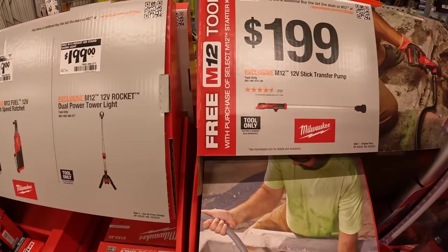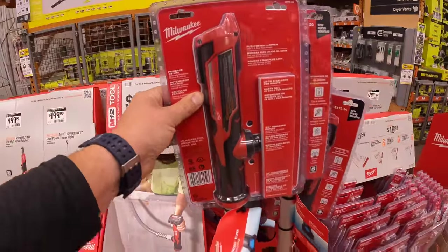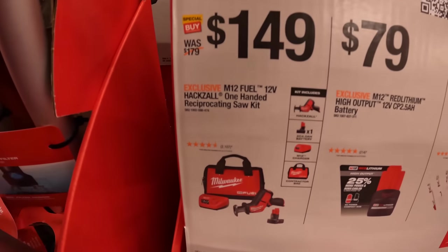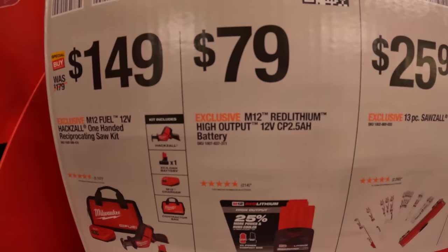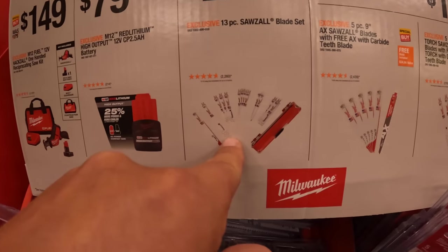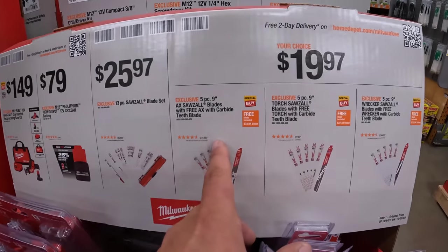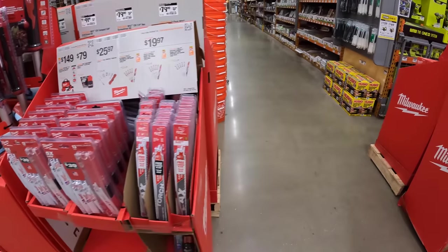They have the 12-volt stick transfer pump for $199 — glad they have this here. For $149, the single-handed reciprocating saw M12 Fuel as a kit with a 4 amp hour battery, charger, and a bag. $79 for a 2.5 amp hour high-output battery. $25.97 for the 13-piece reciprocating saw blade set. And your choice — axe, torch, or wrecker option for $19.97, all are 5-piece 9-inch blade sets.